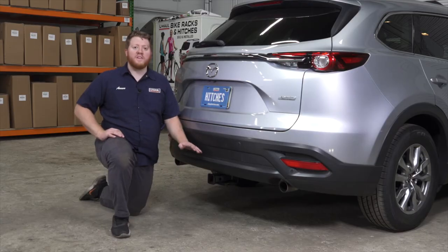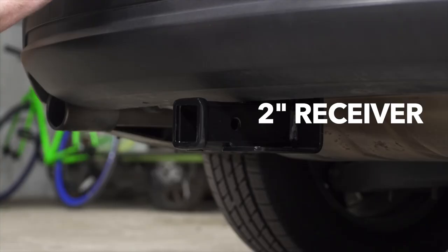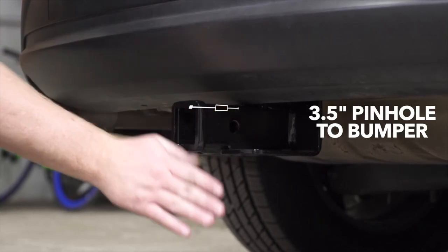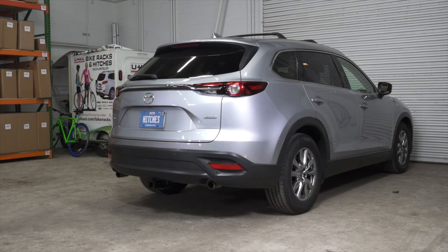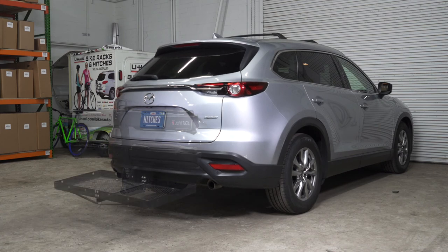With our hitch installed, we pulled our vehicle down onto level ground to show you some important measurements for your hitch accessories. This is a two-inch receiver. From the pinhole to the end of the bumper is three and a half inches, and from the ground to the top of the receiver is 14 and a half inches. This will help you determine the length, rise, and drop for your hitch accessories such as a bike rack and cargo carrier.